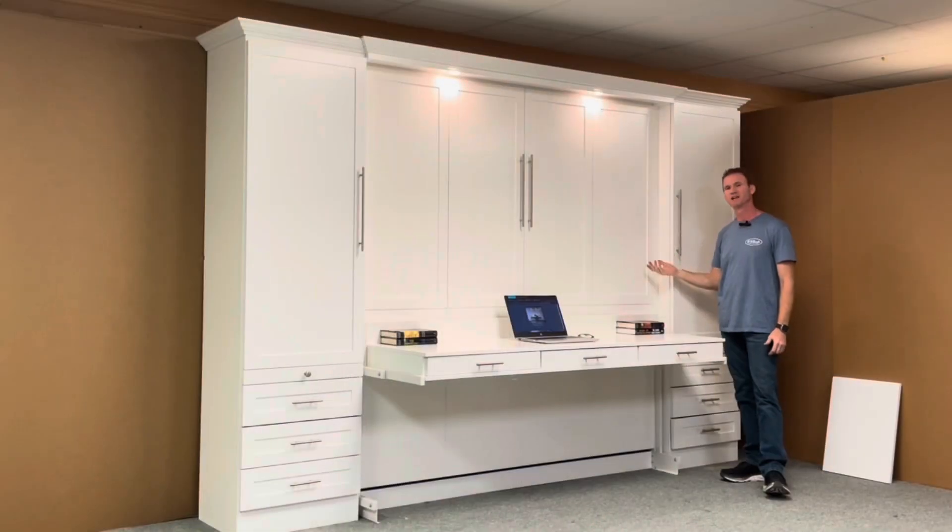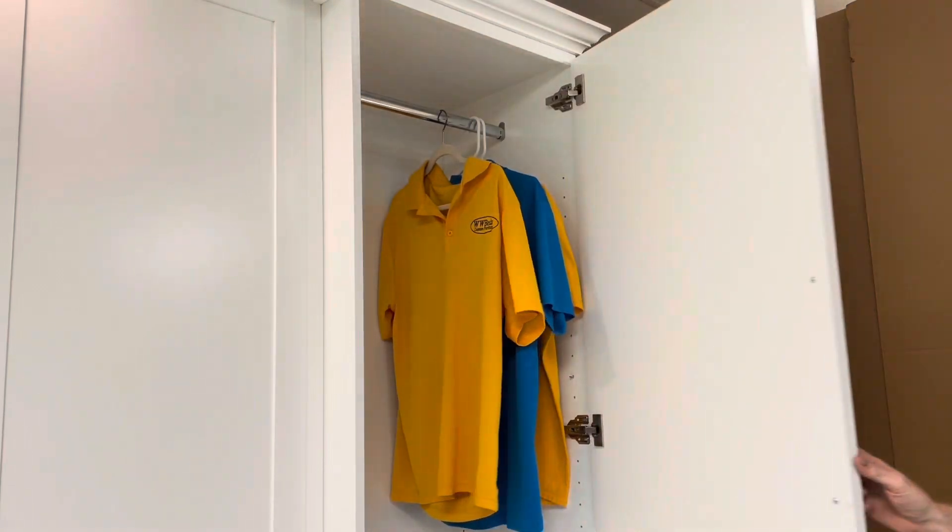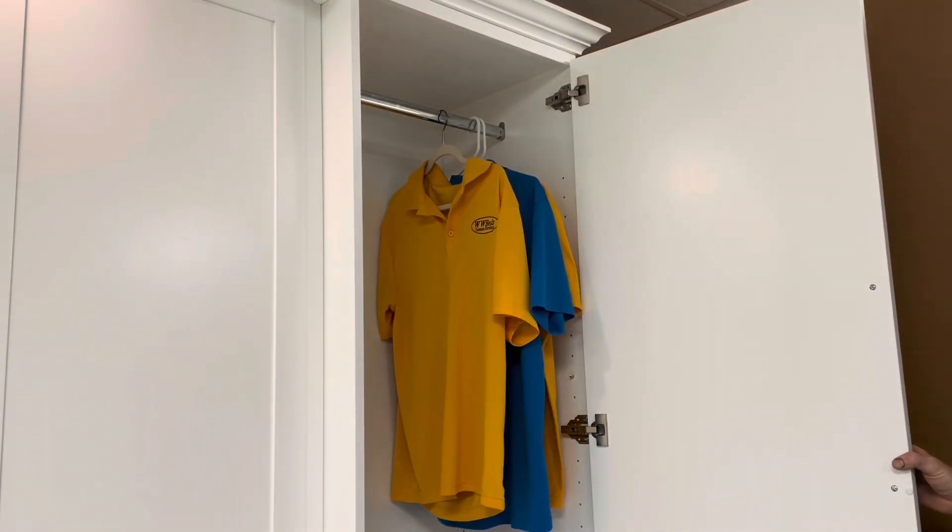We built this in a king size, so it takes a standard 76x80 mattress. We also put 24-inch wide bookcases on the side. Each side has a hanging rod, so you can hang your clothes in there.